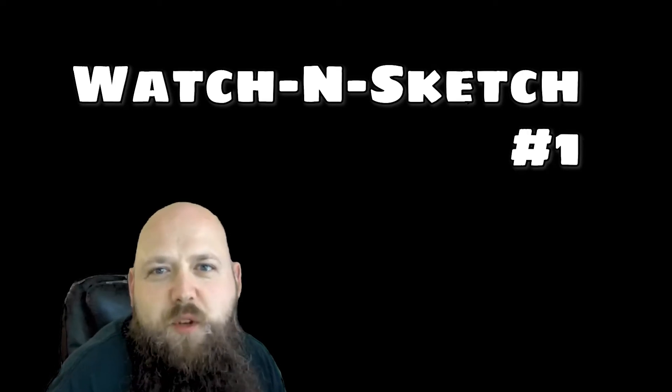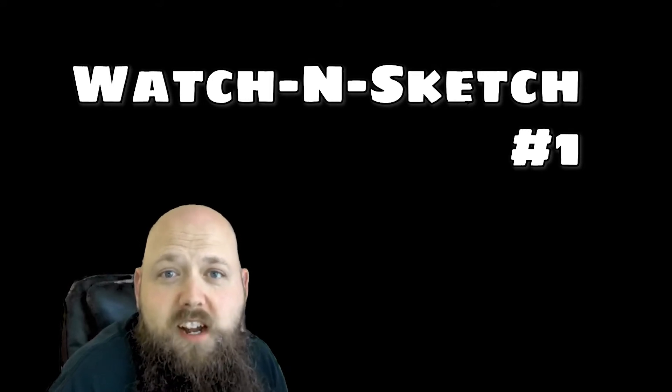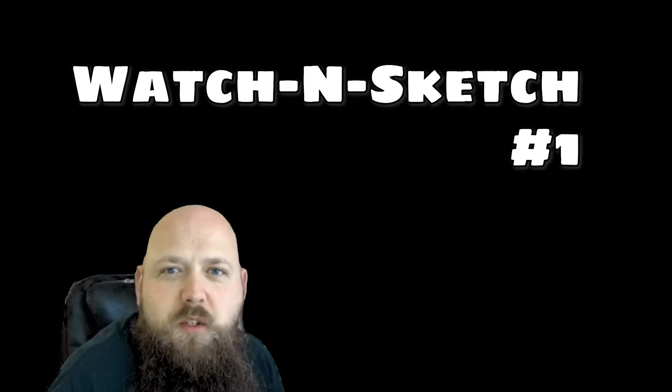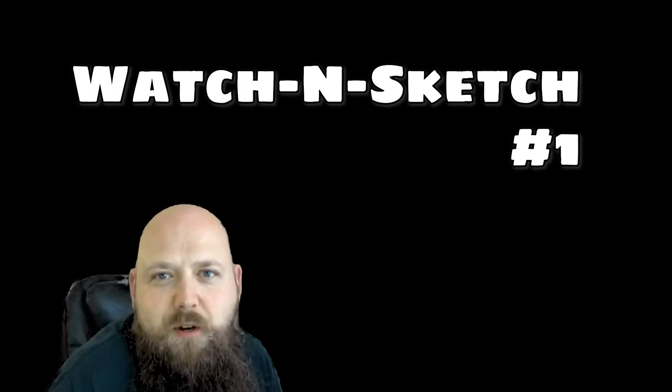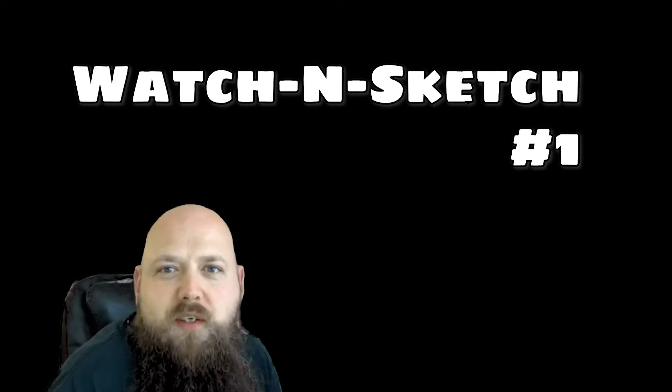Hey guys, welcome back. I've been looking for ways to get these videos done and out to you faster, and one idea I had was we should watch some YouTube tutorials together. So we're gonna start a new thing — it's gonna be called Watch and Sketch.